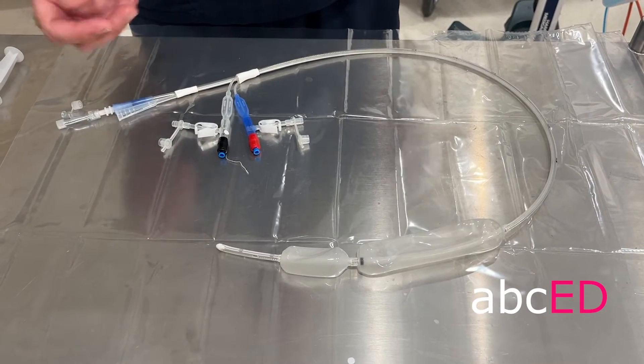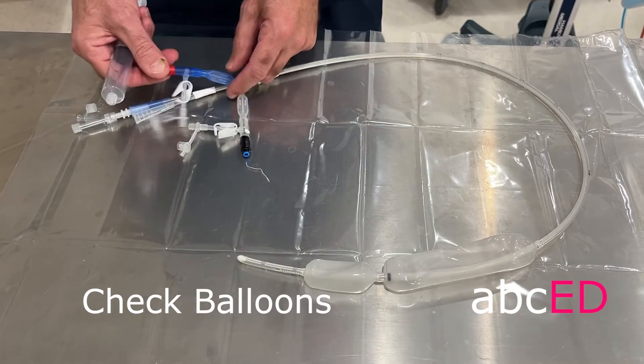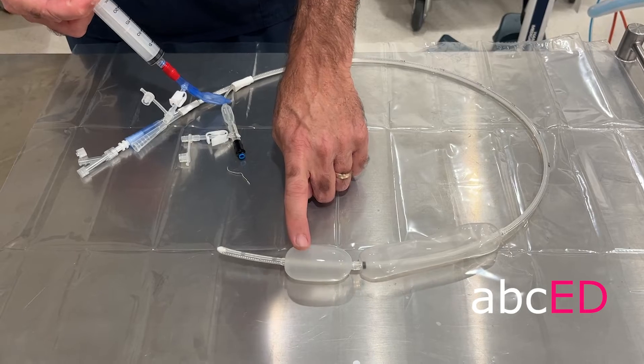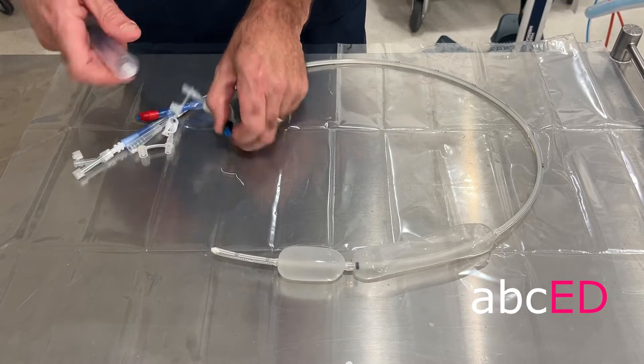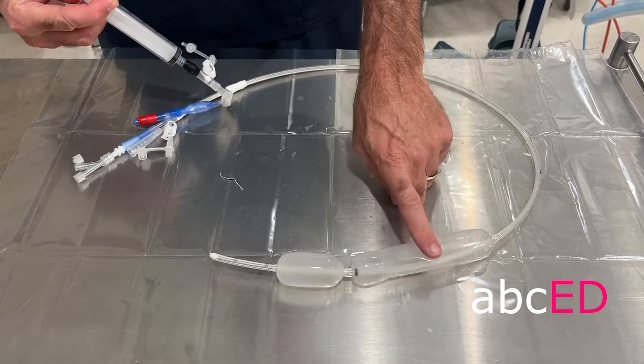Before you put the tube in, just test that your gastric balloon is working. That's the gastric balloon with 20 millilitres in it, and then you can test the esophageal balloon in the same way. That's the esophageal balloon.